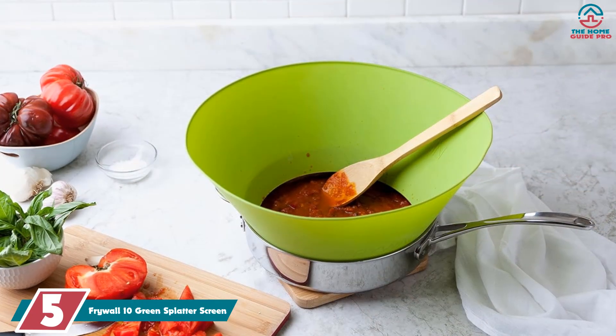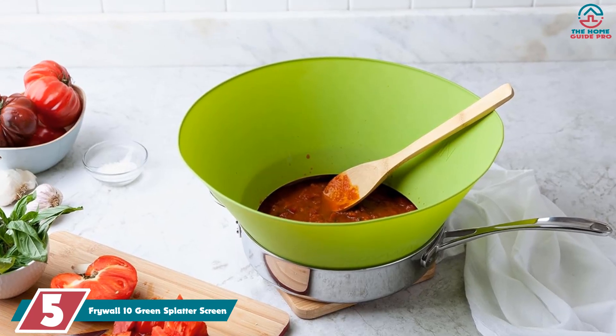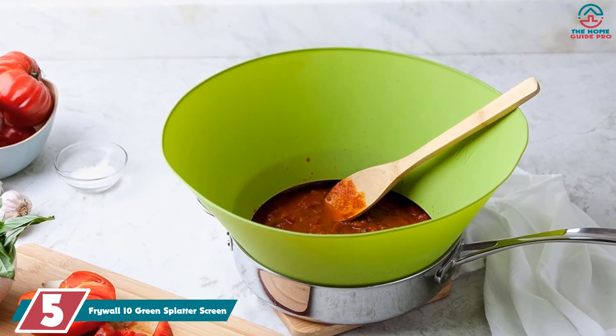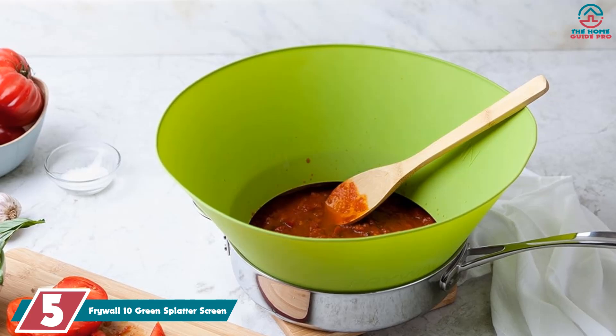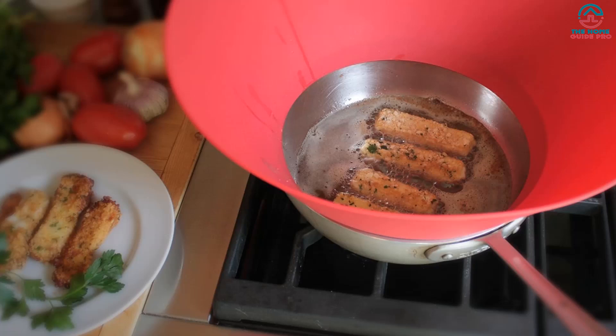Starting at number 5, we have the Frywall 10 Green Splatter Screen. The only prerequisite you need to enjoy this splatter guard is a 10-inch frying pan — otherwise it's versatile, durable, and as functional as they come. This new and improved design is fitted with an array of features that have landed it at the top of this list.